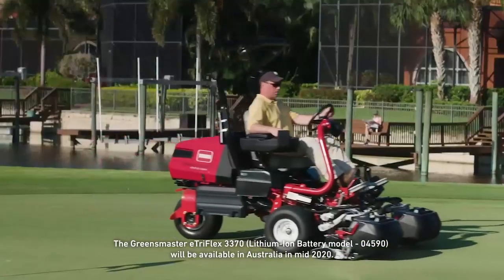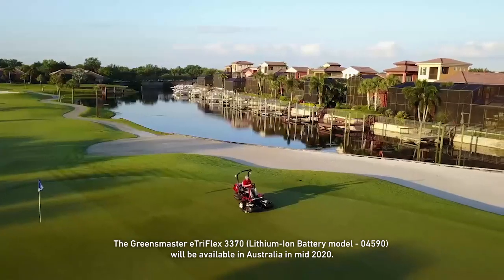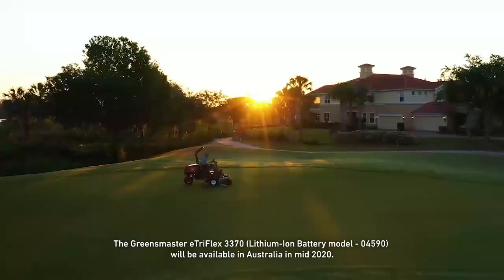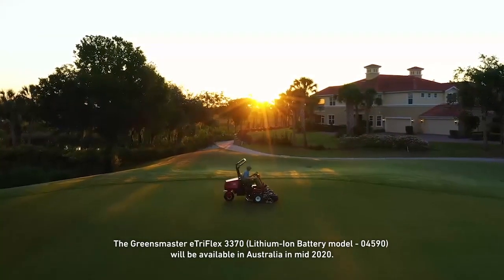Did you hear that? We didn't think so. Because the lithium-ion-powered E-TriFlex is so quiet, it's practically undetectable by residents in nearby homes.